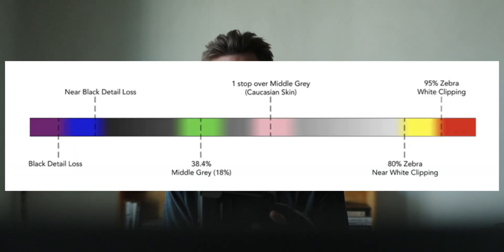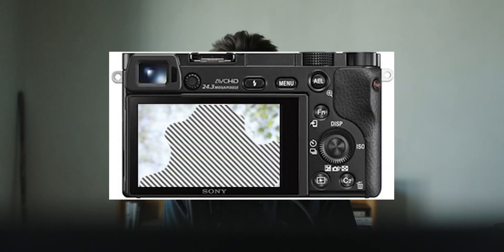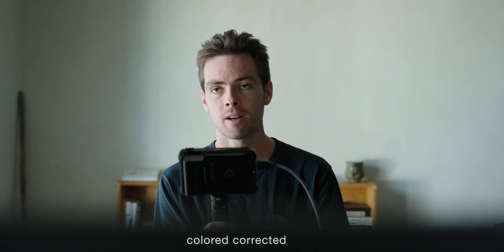This is where having a tool like a monitor comes in handy, being able to use false color or zebra. The camera is telling me it's a plus two on the exposure meter — generally speaking, this is probably where I would put it. However, I want to test going even hotter than this.